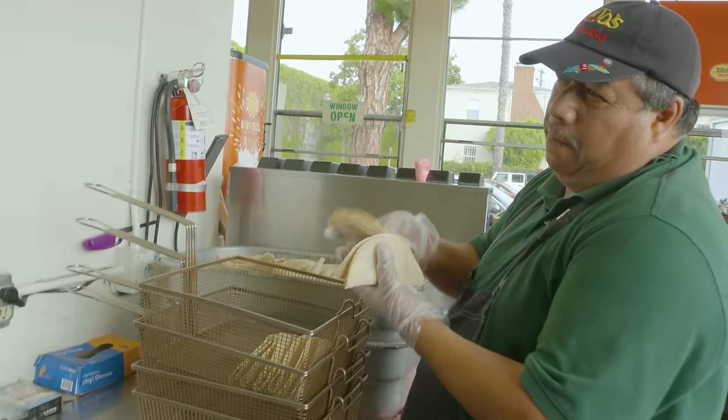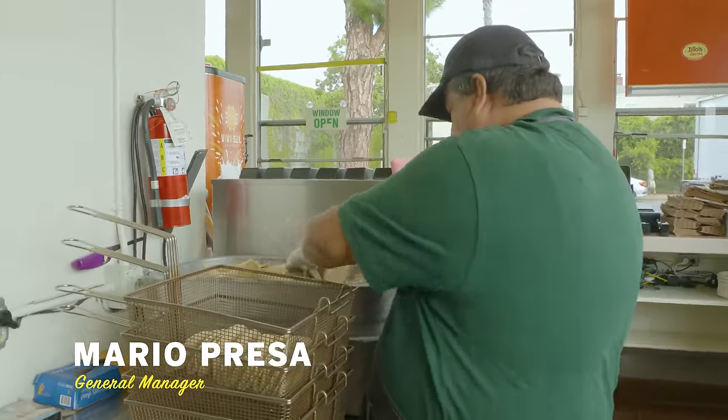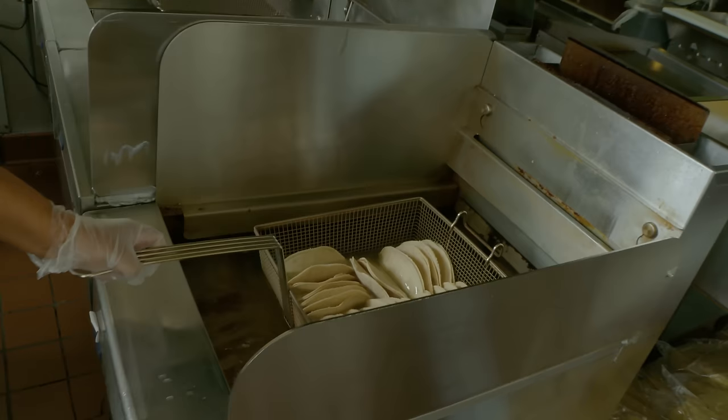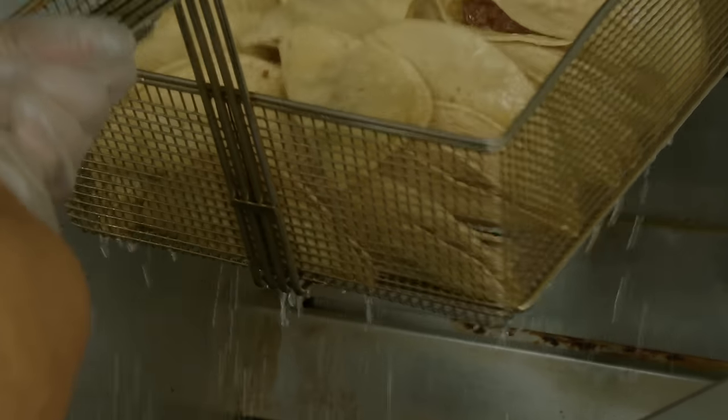We do between 26 to 28 tacos per basket. It takes about two and a half to three minutes to fry the tacos. On a busy day, we fry about 8,000 tacos, and a slow day could be 3,000 to 5,000 tacos. Tacos are the number one seller. When the tacos look sexy like this, they're good.